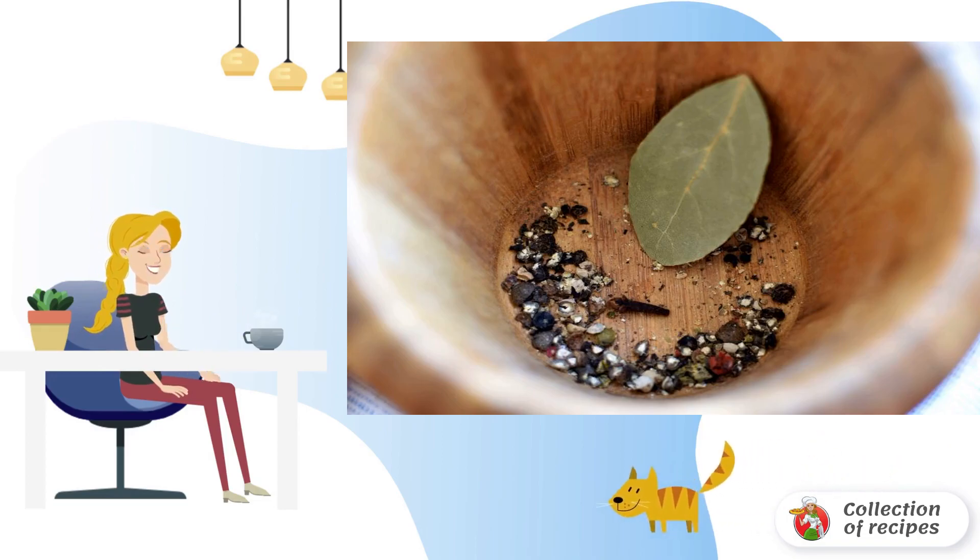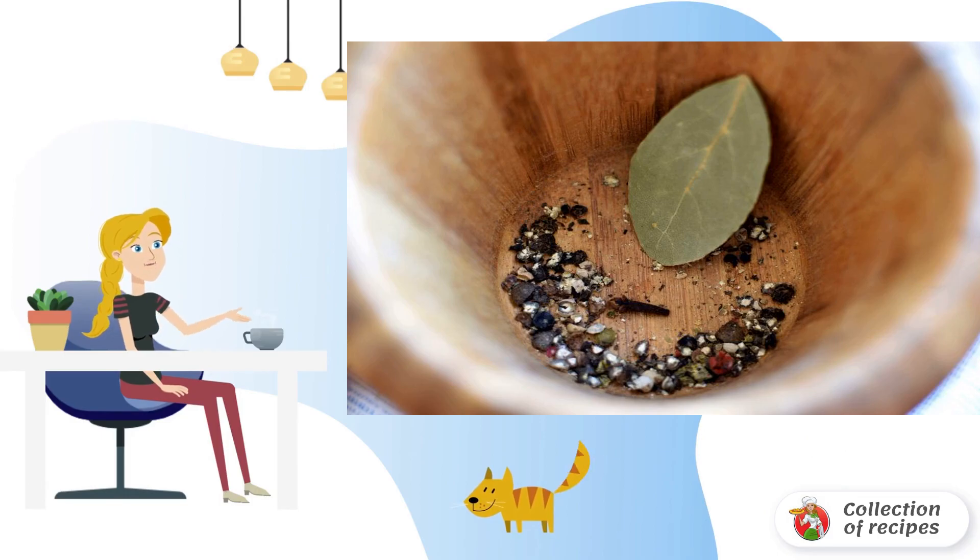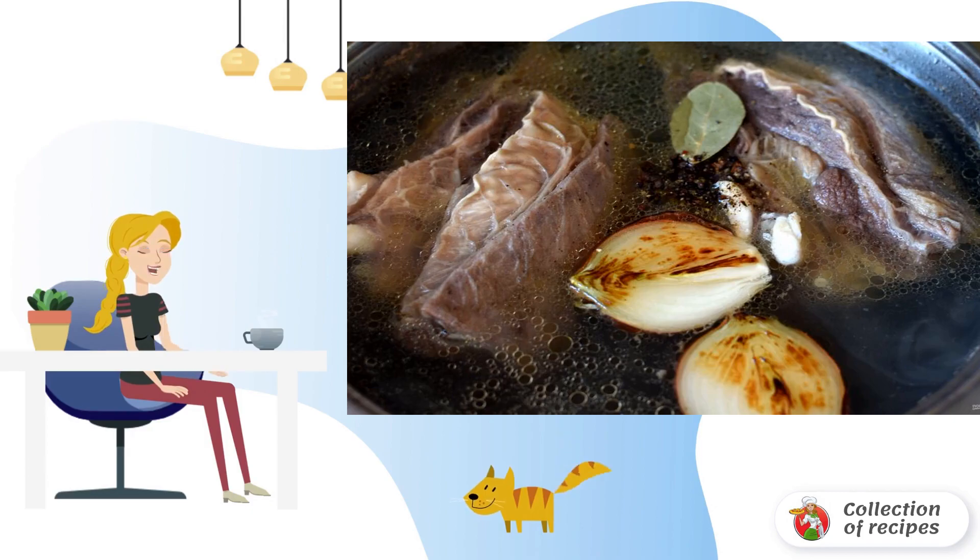Take the pepper with peas and just crush it in a mortar — do not crush it fully. Leave the whole clove and take the bay leaf not too big. Then dip the baked vegetables into the broth.